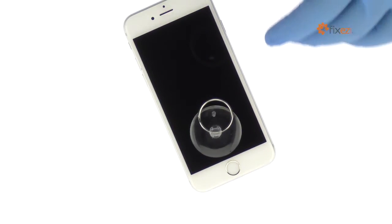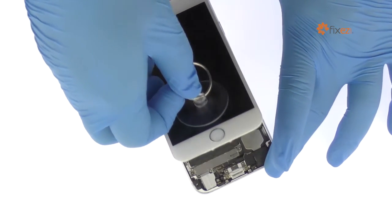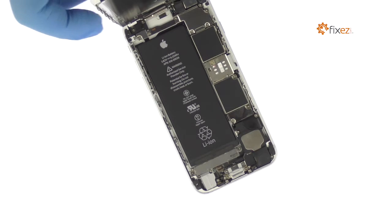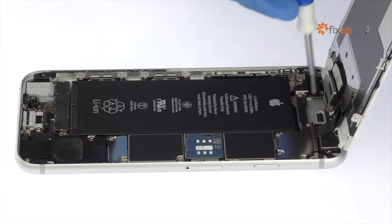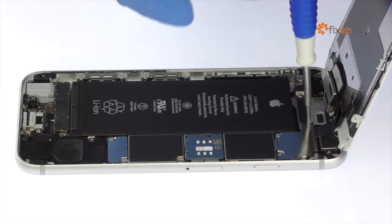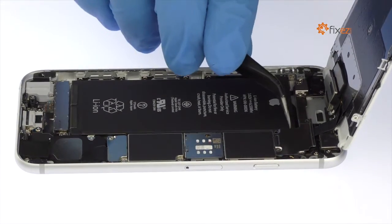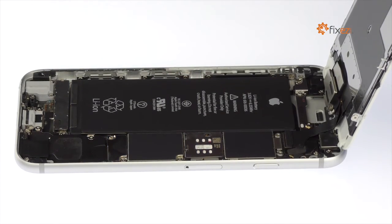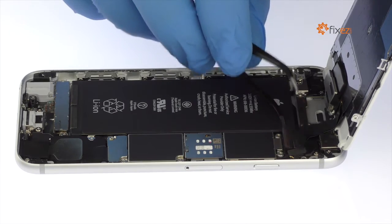The display assembly is still connected to the iPhone by several cables, so don't try to remove it entirely just yet. Remove the following four Phillips screws securing the metal bracket to the motherboard. Now use the fine-tip curved tweezers to remove the metal bracket and disconnect the LCD, digitizer, and front camera and proximity sensor cables.